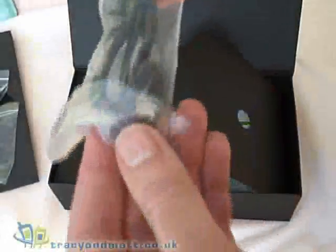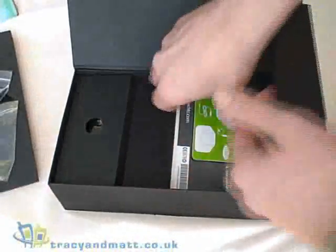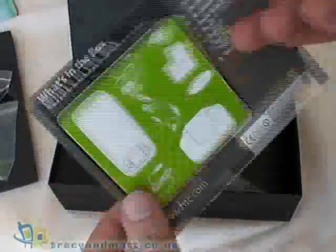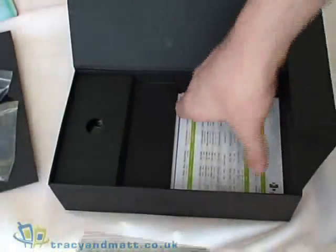We also have a standard USB to mini-USB sync charge cable. There is a screen protector inside, a note on how to join the HTC eClub, a What's in the Box Guide, and another manual for the license for Windows Mobile 6.